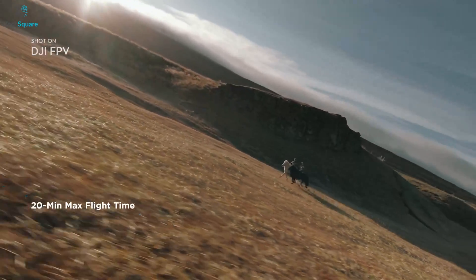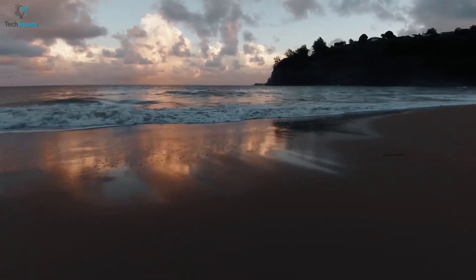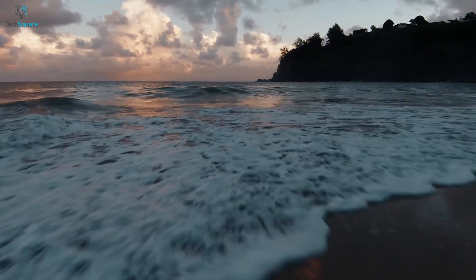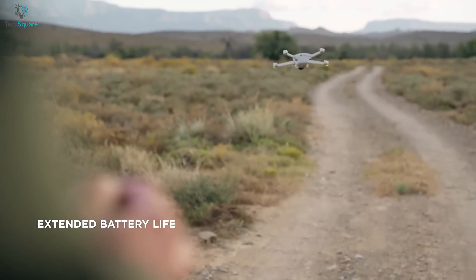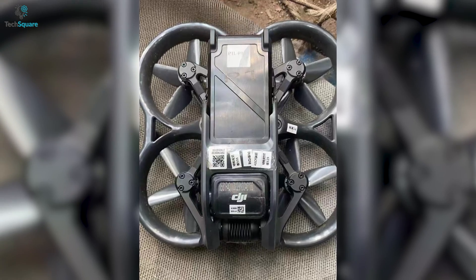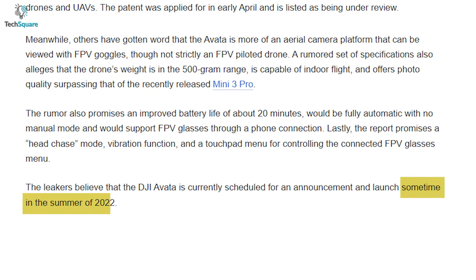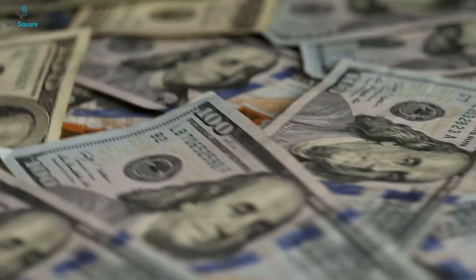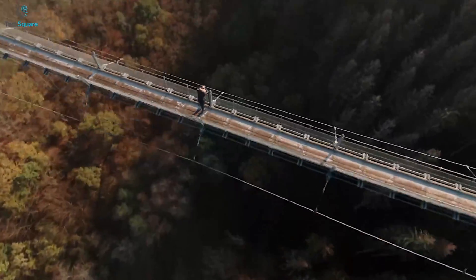For the battery life, the Avatar might come with an improved battery life of about 20 minutes, which is more than enough for a drone like this. We also know that DJI came with an extended battery module with the Mini 3 Pro, so it might happen with the Avatar too. If everything goes right, the Avatar might launch sometime between July and August 2022. As for the price tag, there's no information about it yet. Overall, based on every leak and rumor, the DJI Avatar might come with an improved camera and battery life.